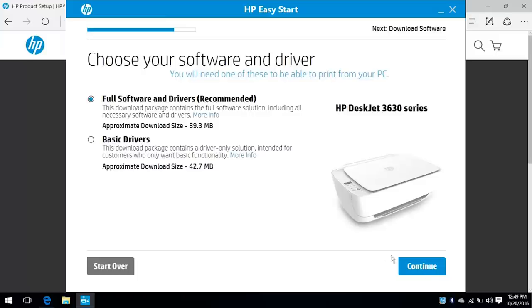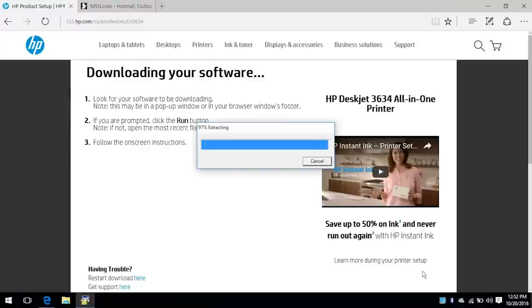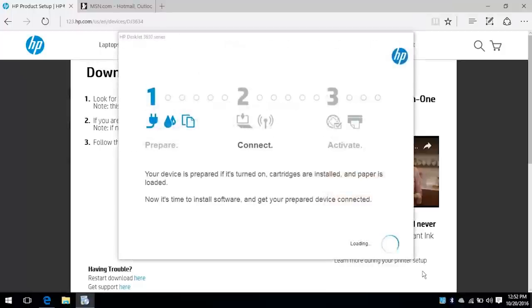Select either Full Software and Drivers or Basic Drivers. HP recommends installing Full Software and Drivers to get the best functionality of your printer. Click Continue.